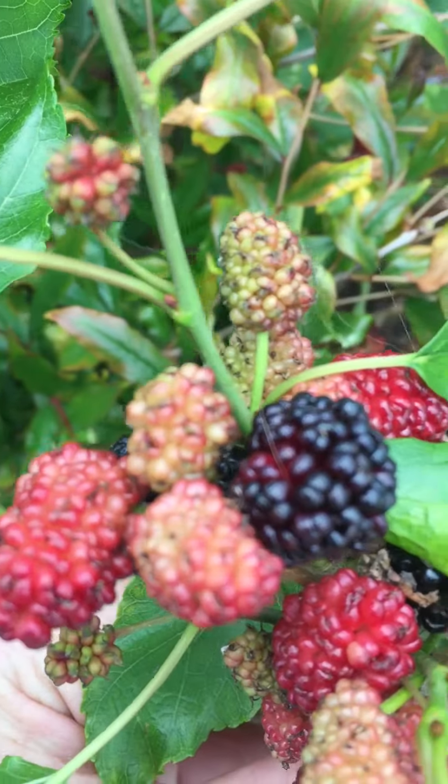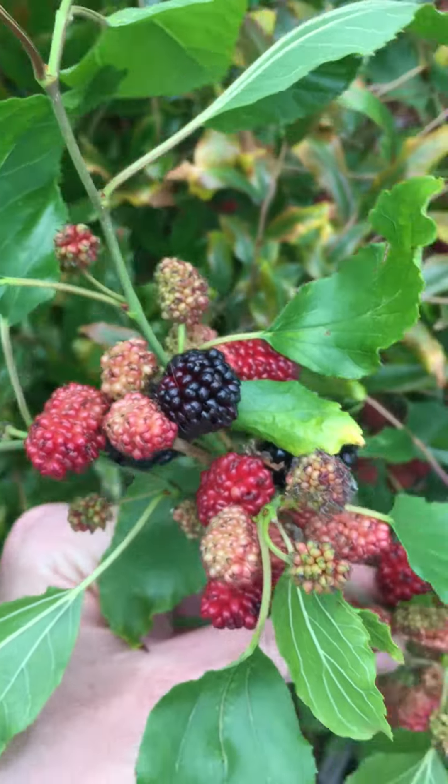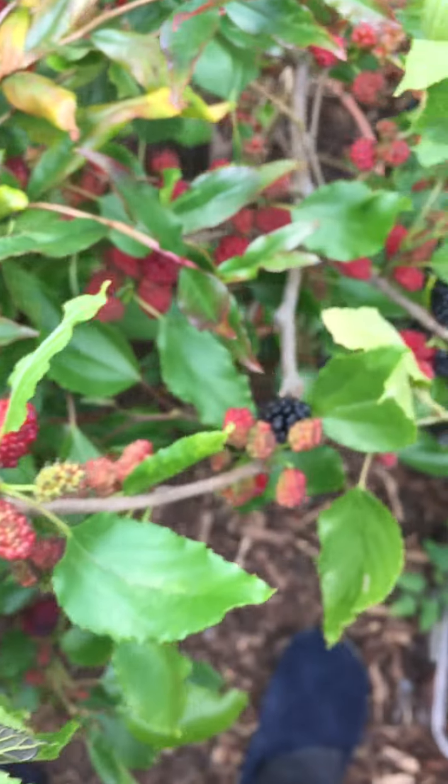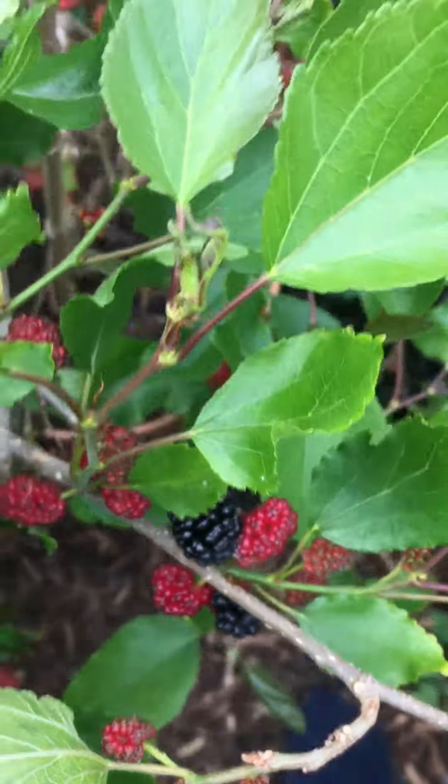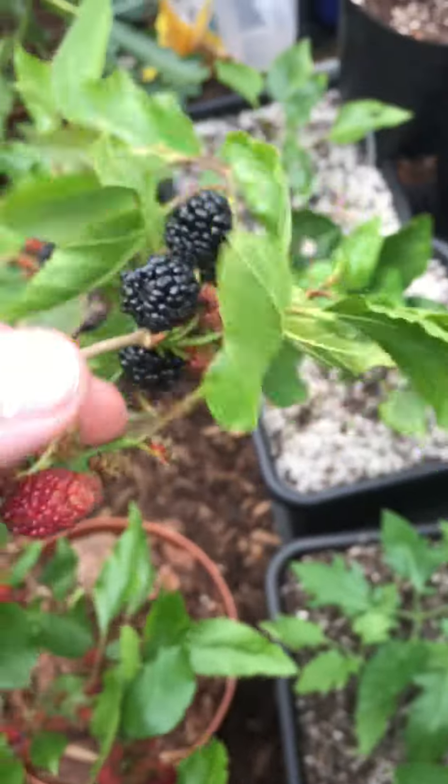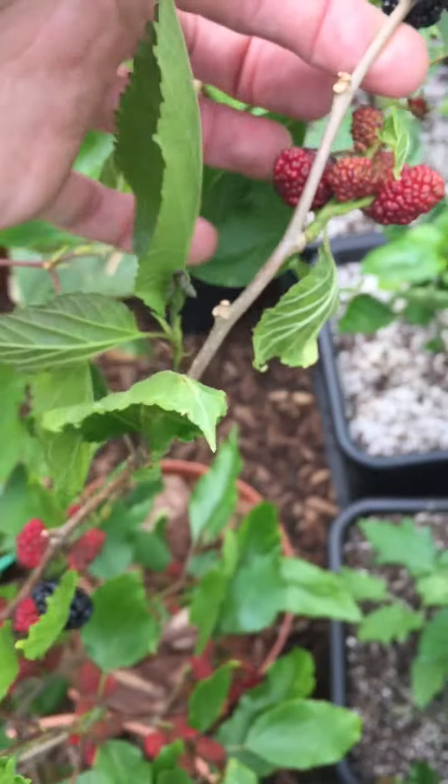This is just a quick one about when to harvest mulberries. I have a dwarf variety right here called Charlotte Rust, and you can see it has a lot of fruit. When I first got it, the fruit tends to be a bit on the bland side — not too sweet.